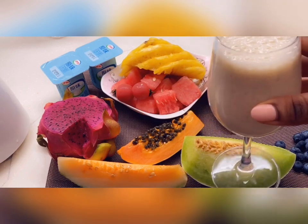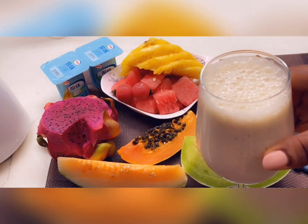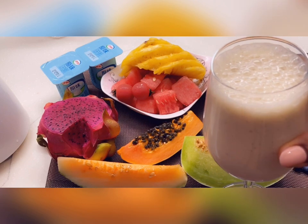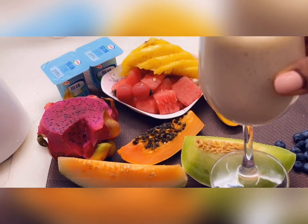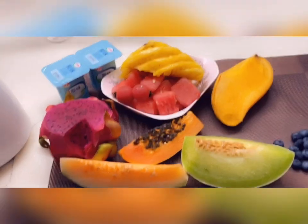We're done with the first one, guys. That's how our banana milkshake looks — it's so beautiful, eye-appealing, and definitely so yummy with all those natural ingredients. It's so good for the hair. I love this so much, that's the first one.